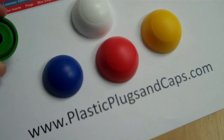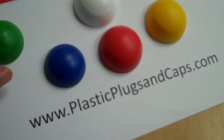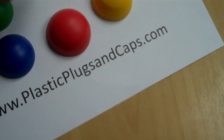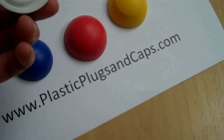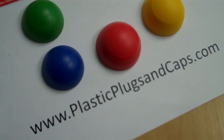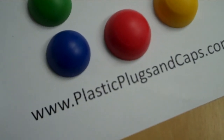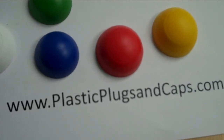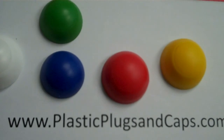If you have any other questions, have a look at plasticplugsandcaps.com. They come in numerous different sizes and dimensions. Blue, green, white, red, and yellow — do check them out at plasticplugsandcaps.com.